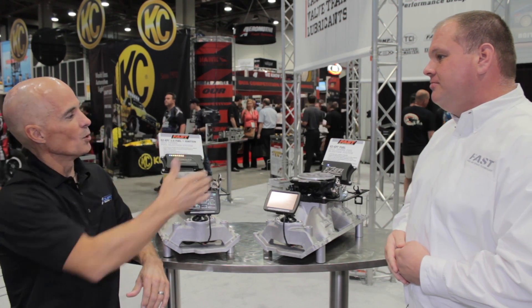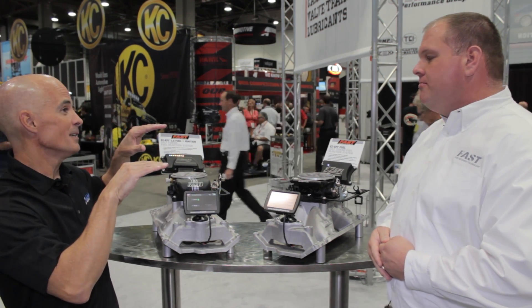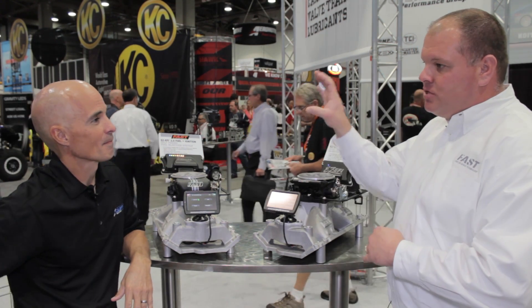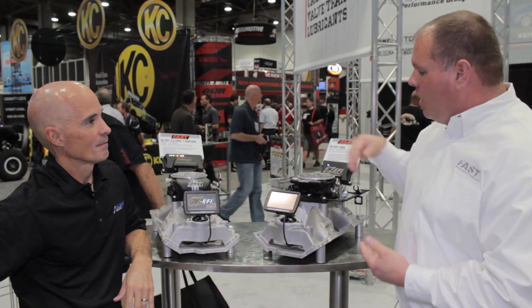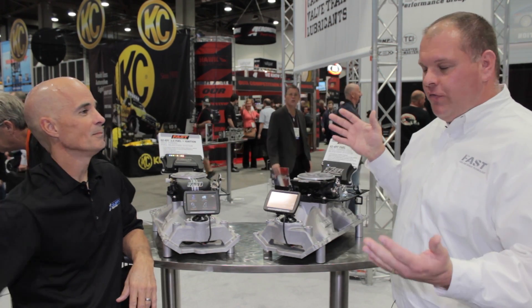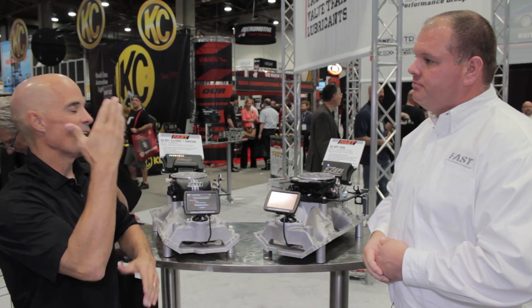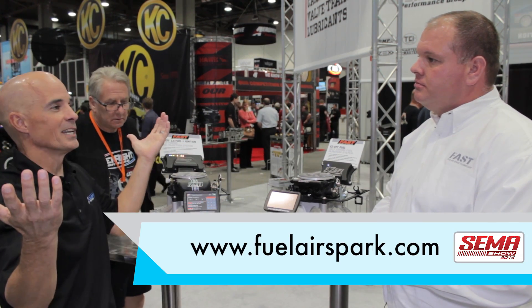Between the EZ EFI Fuel and the XFI, the 2.0 comes in right between those two. It has eight injectors over the four injectors that the original EZ has — more fuel, more power. So you guys have the whole market covered: you've got the EZ EFI, you've got the 2.0, and you've got the XFI. We've got them covered, whatever they're doing.